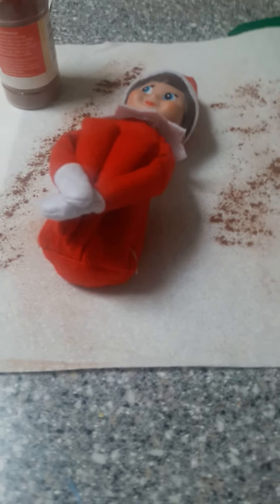First you start off with the head and just put it all over the outside of your Elf on the Shelf. And do over here. That just makes it feel more soothing and everything, and just do hand gestures.